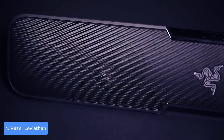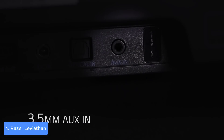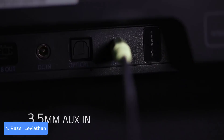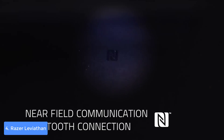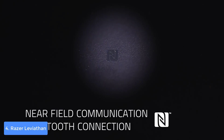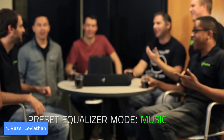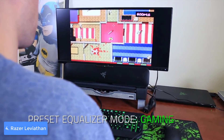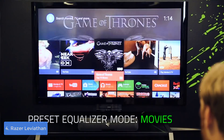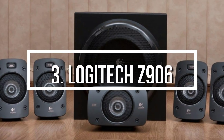The Leviathan is focused more on the bass rather than the treble, but not significantly so — if you're listening to tracks without heavy bass you can still hear them clearly, but the soundbar shines with bass-heavy tracks. To conclude, if you want to upgrade your gaming setup with a bass-heavy, distortion-free soundbar that will increase your gaming and listening experience, the Razer Leviathan is the one you're looking for.